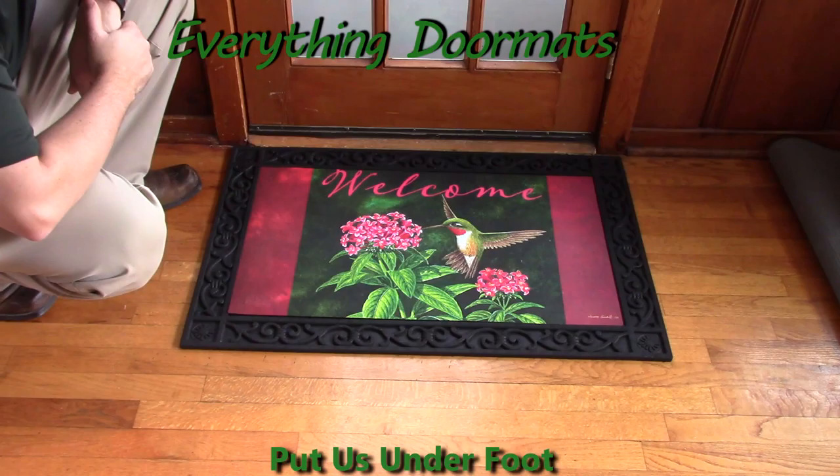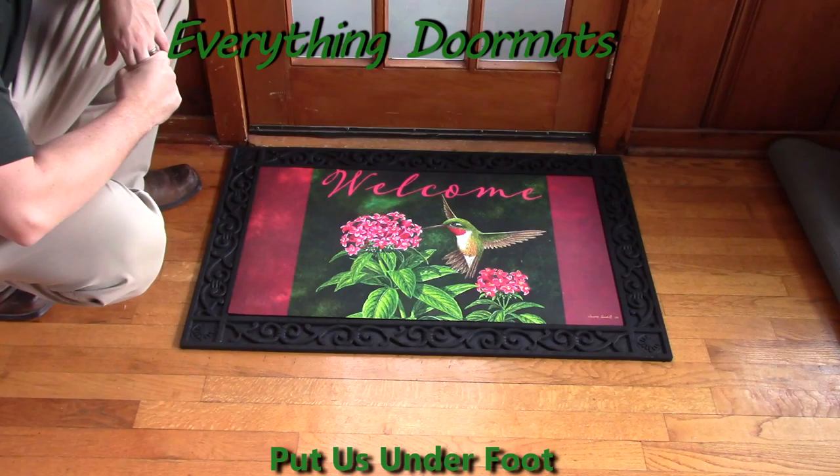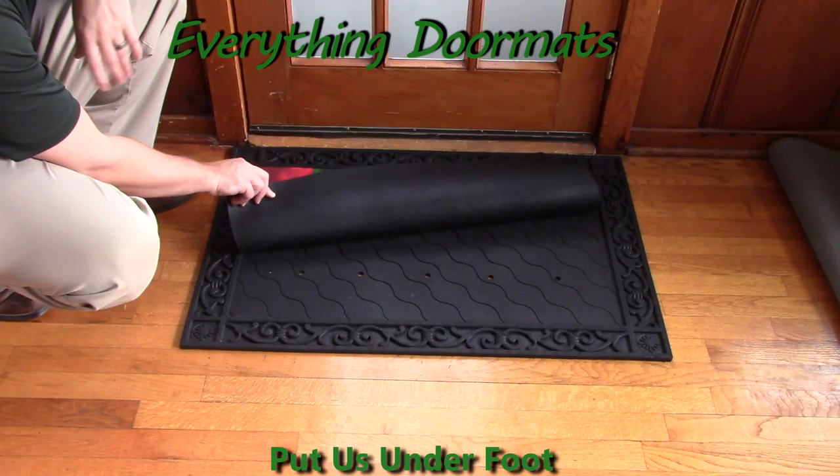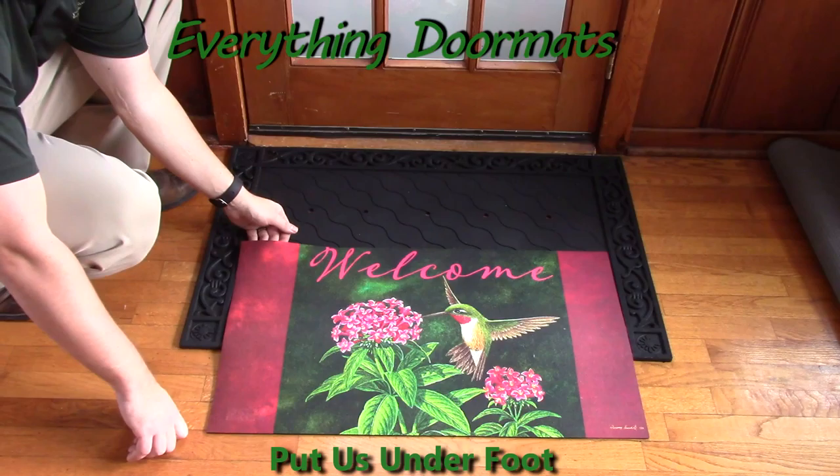Hi everybody, it's William, the owner of Everything Doormats here again, showing off some more mats for you today. Another stunning mat for 2016 is this Welcome Hummingbird Insert Doormat. Featuring a message of welcome and a hummingbird, it's definitely one of our prettier mats that we've gotten in for the 2016 season.